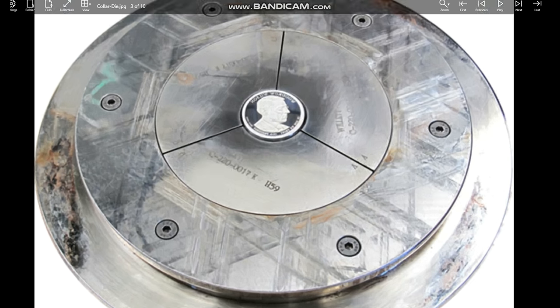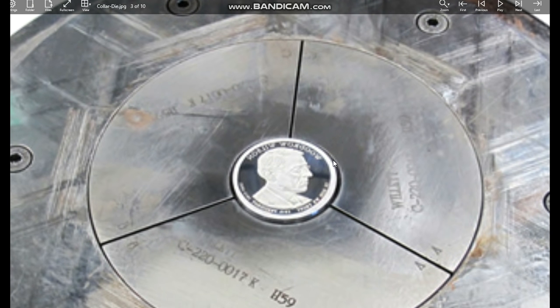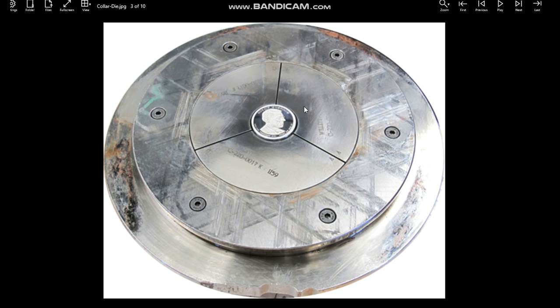Here is the collar die again — I want to give you a closer view of what we were talking about. This is the edge that the die hits. When the die hits that little edge right there, that is what imparts that shape — that groove, for want of a better word. If it had reeding on it, then it would do that as well. All of this has to be exactly the same height as a coin — it all has to be perfect. Then once the coin is struck, it's puffed out, another coin enters the chamber, and it's got more of a setup.